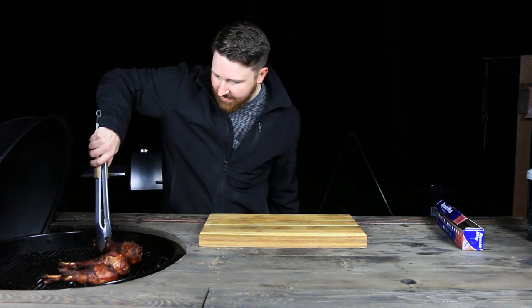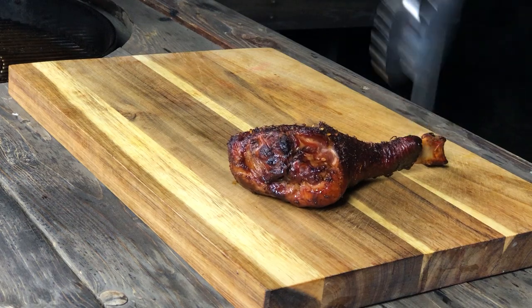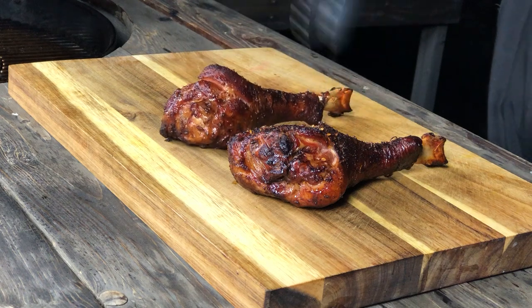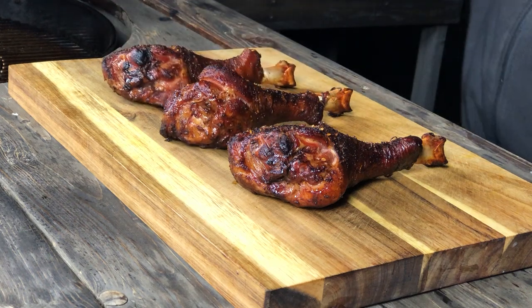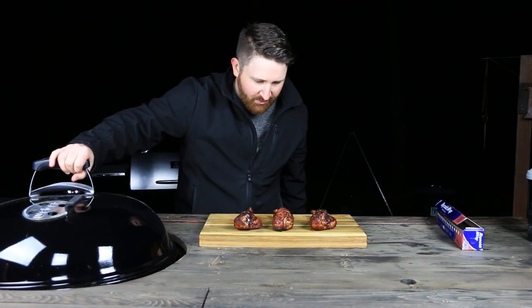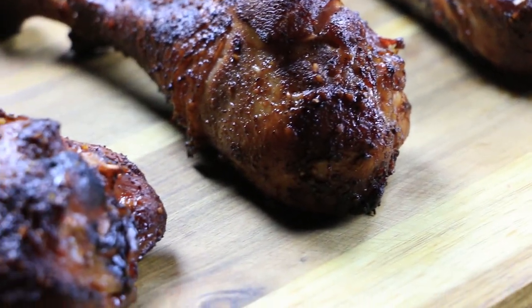Oh yeah, look at that. That's a caveman pop right there. Woo-hoo! Turkey leg. Man, those things look gorgeous — just take a look at them. I mean, would you look at that?